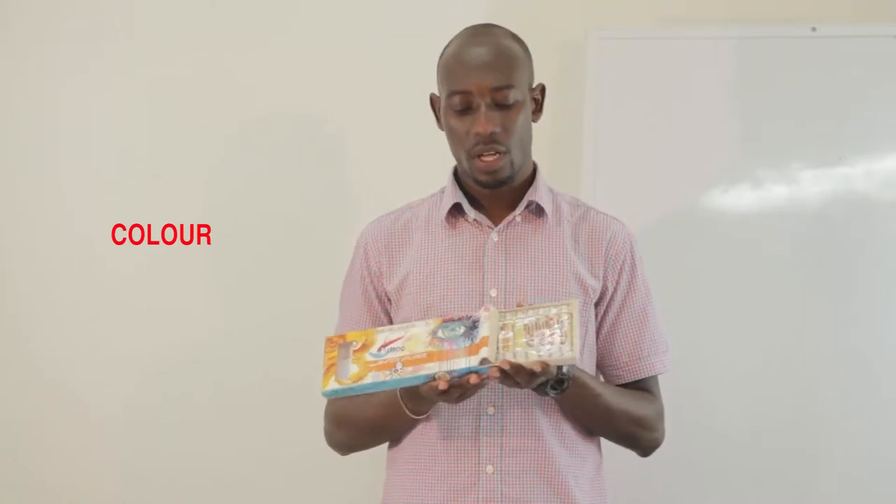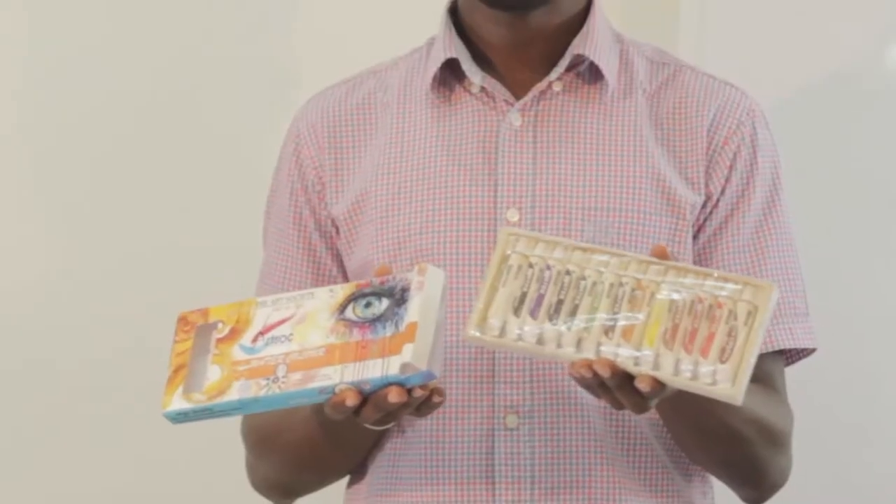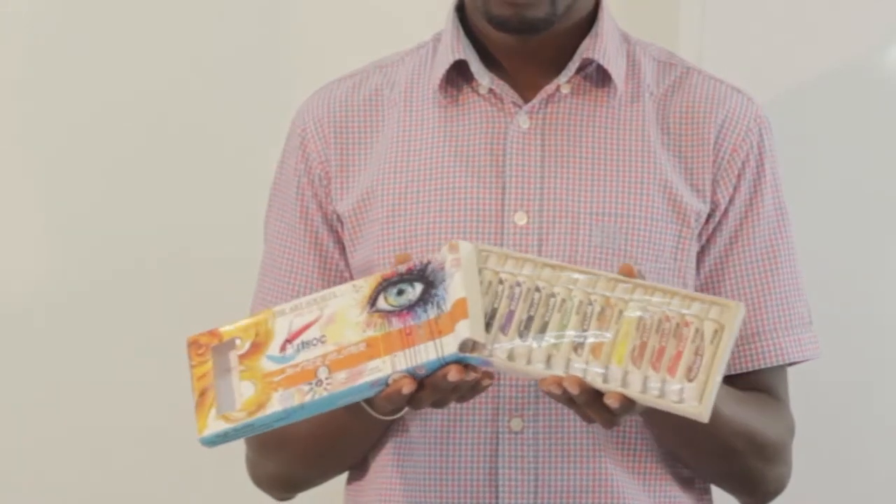What materials do we need for this lesson? We need colour — either a poster colour, acrylic, or colour of this nature. We also need some papers or a card.